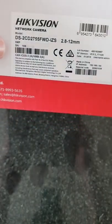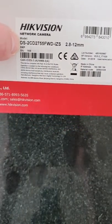On the side of the box it shows you where the serial number would be, the resolution, model number, and lens size.